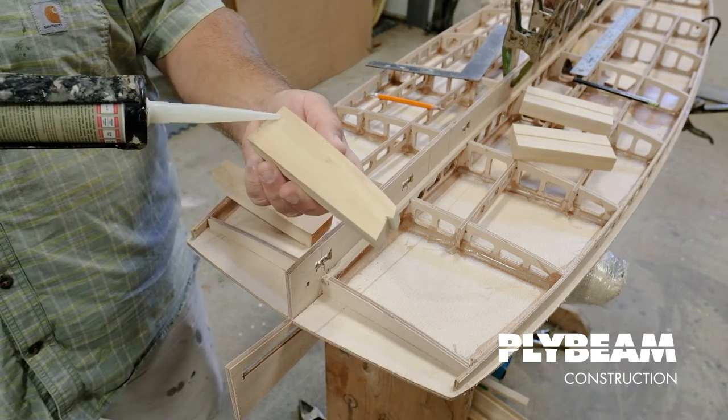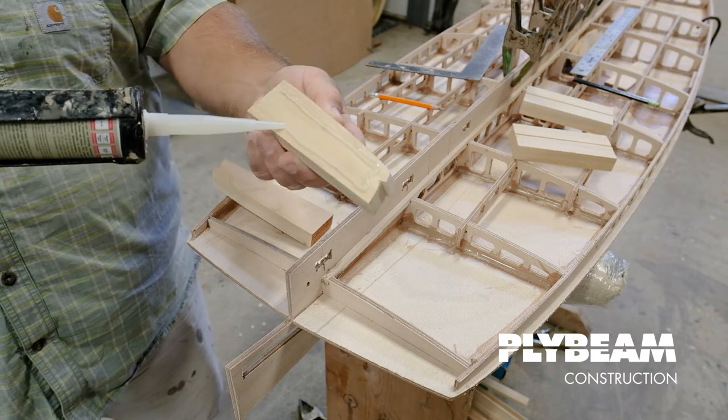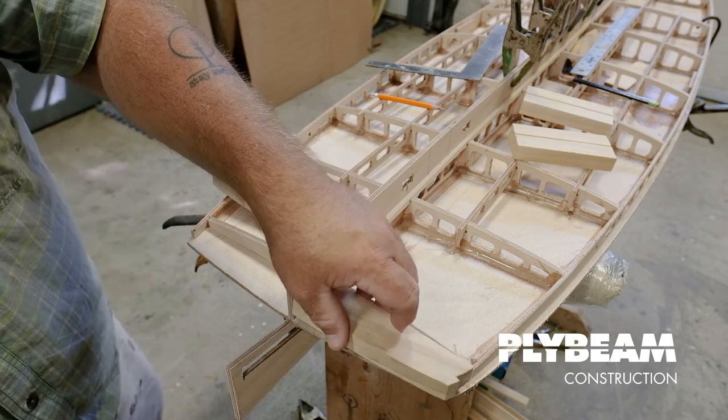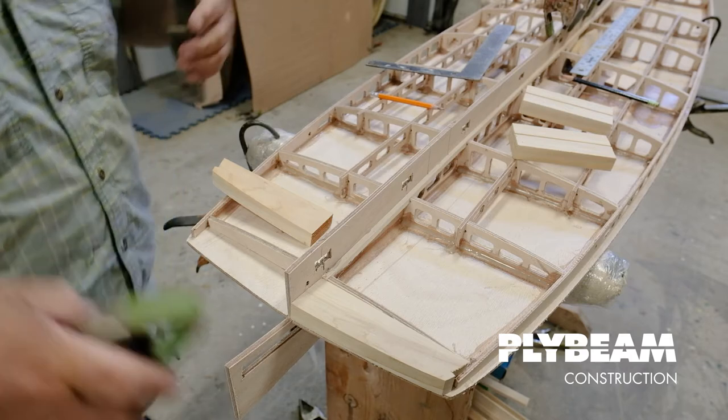So we're going to use our grizzly glue again here, put a little bit on around the perimeter, just a little down the middle, and then just add a couple clamps.